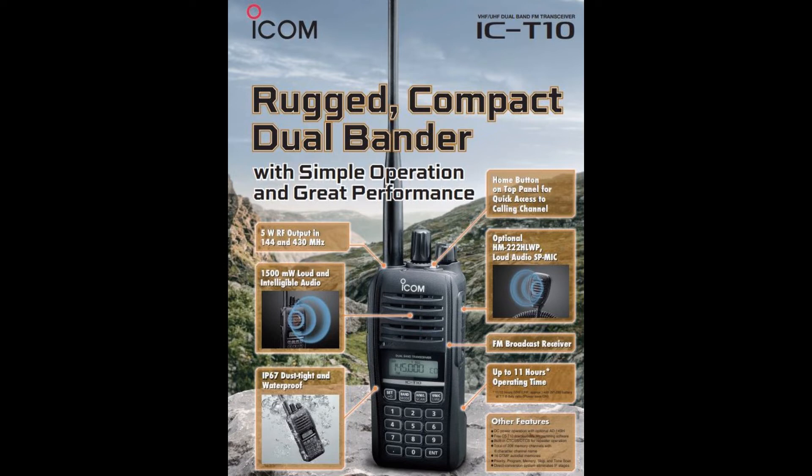It does have the NOAA weather radio that you can access, and it does have weather alert. It will listen to FM broadcast, but it will not monitor any other station while you're listening to FM broadcast. It has scanning and channel scan, though I could not confirm whether it can scan for CTCSS or DCS codes — I was not able to download the advanced manual.